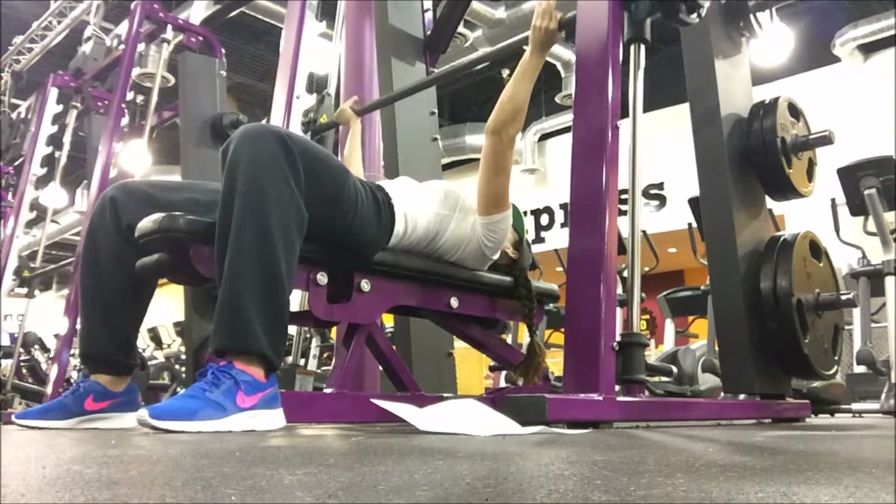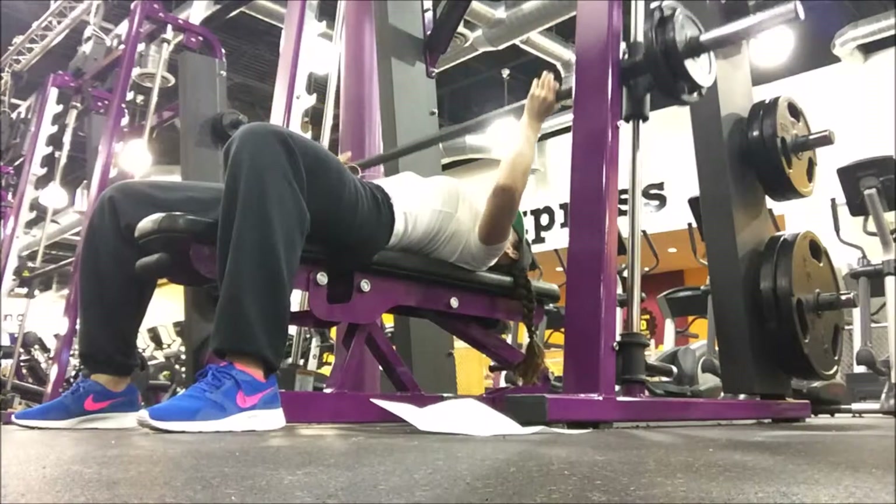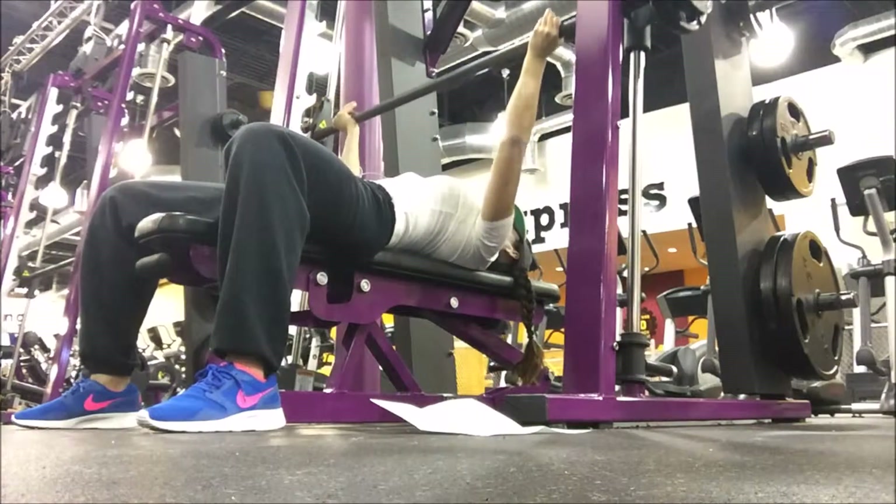Coming to a little bit wider than natural, you're going to reverse that grip. Notice how the elbows come down at 45 degrees. Come all the way down and you want to aim for the sternum.